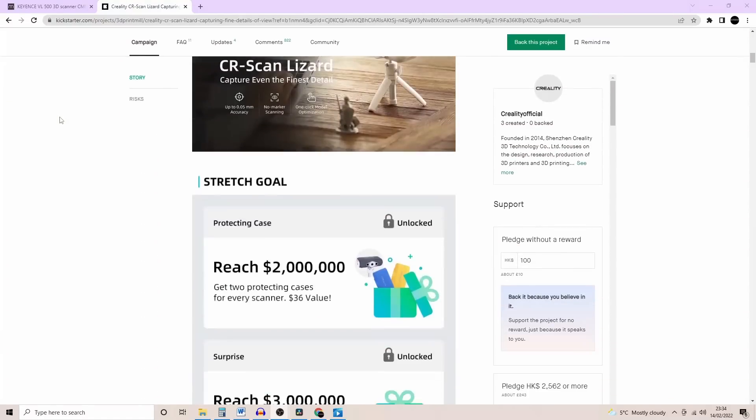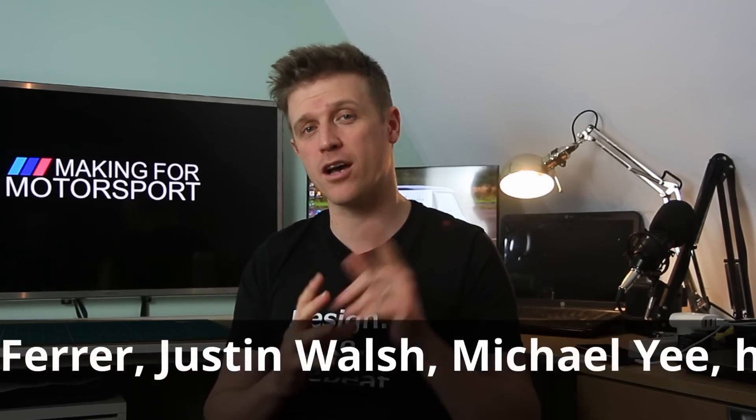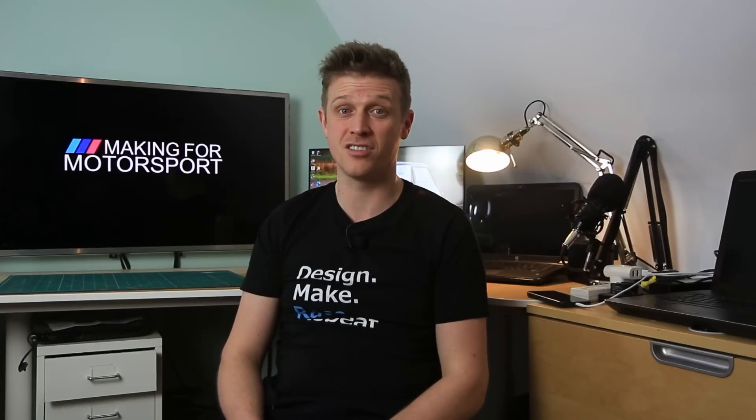That's it for this video, guys. If you're still watching, please hit the thumbs up to let the algorithm know you liked it. If you're interested in buying one of these, the Kickstarter is running right now — please consider using the affiliate link below, it supports the channel at no extra cost to you. If you want to support the channel even more, head over to the Patreon. Thanks for watching — be good, and if you can't be good, don't get caught.